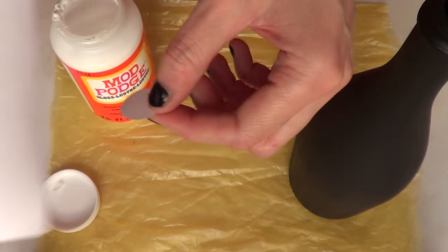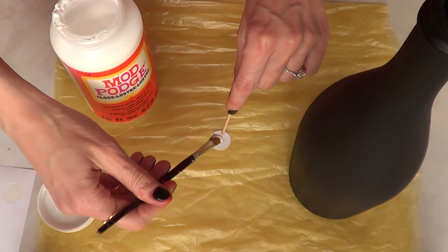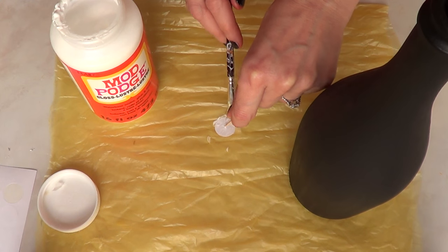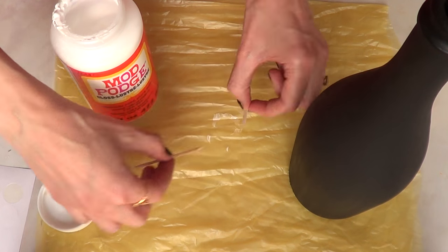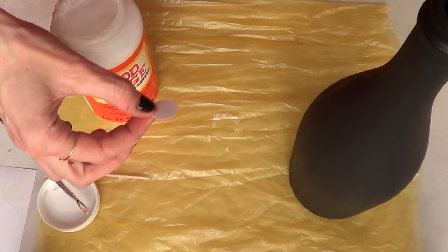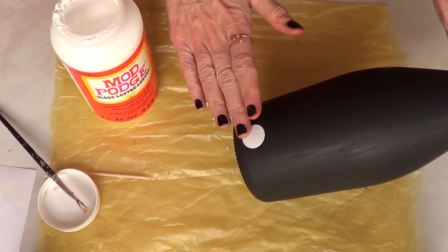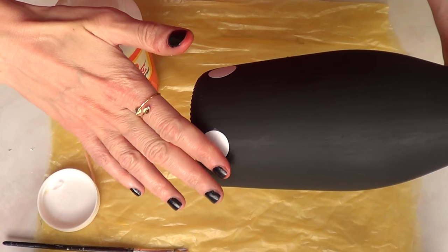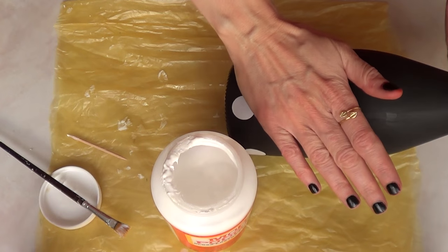Then I'm going to be using some round sticky tags — just blank ones — and I'm going to use my Mod Podge as well and a brush. I'm going to remove one of those tags and on the back part I'm using a toothpick to help myself, and I'm going to add a layer of Mod Podge because I want to glue my tags onto my bottle. Because of the round shape of the bottle, the Mod Podge is going to help my tags really adhere. Place them and then try to push your tags so they stay in there.